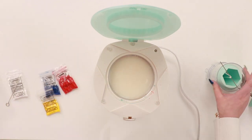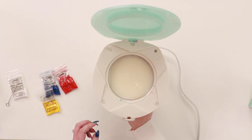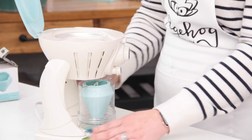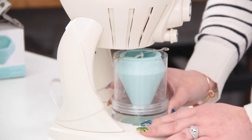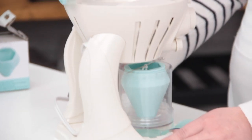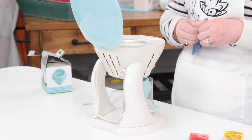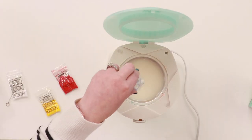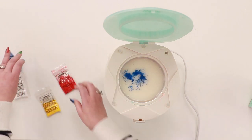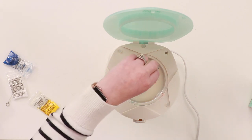If I end up with purple I'm happy; if I end up with red and blue I'm happy. To put the wick in, you just place it in the middle grooves here and give it a twist and it locks. It's really really easy to do.